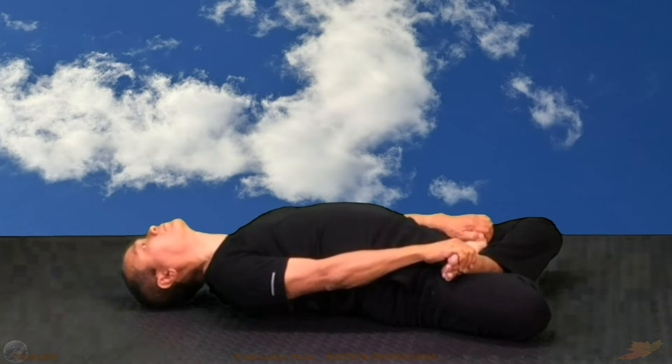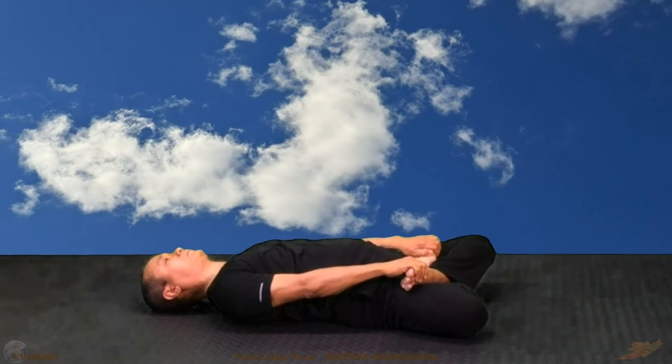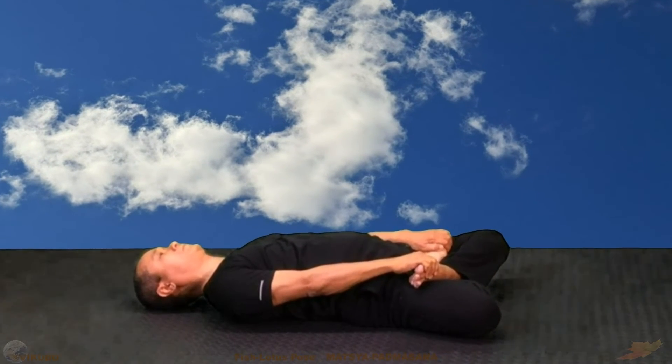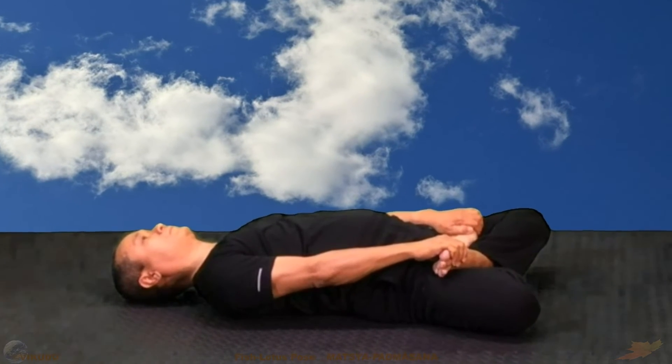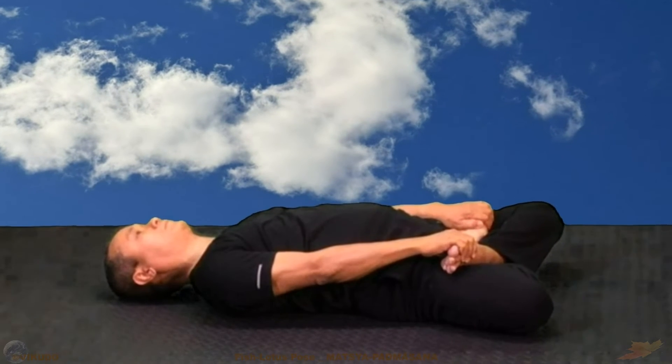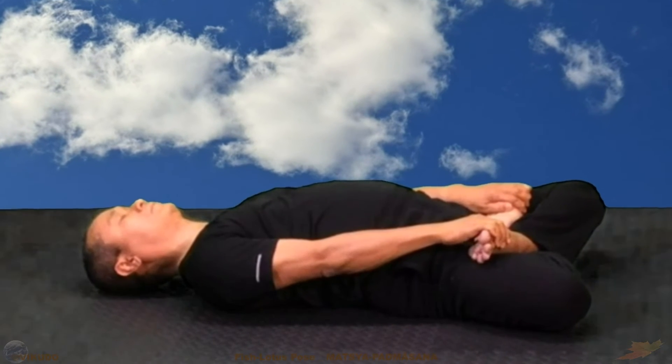Place your back completely on the ground. Two hands still hold both feet. Breathe uniformly, slowly and deeply with the abdomen. Maintain this state for several breathing cycles.